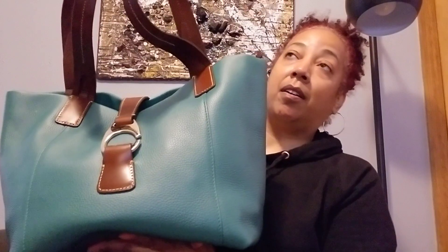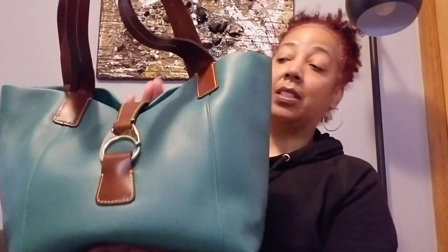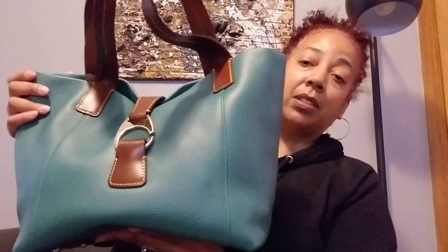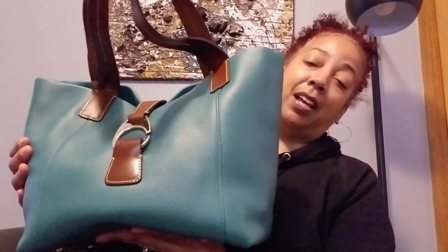I was able to wear her in the fall, so this is like a fall, winter, and spring bag. I might not wear her as much in the summertime, but I love wearing her now. She's pretty heavy right now.